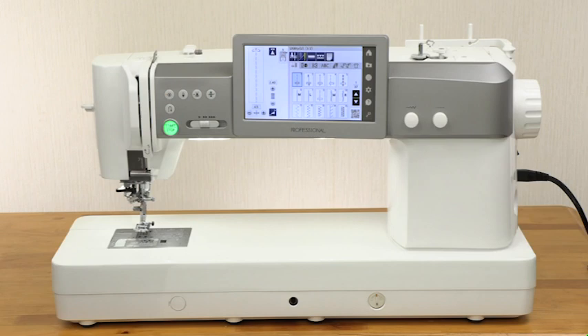Thank you for purchasing our product. We are sure you will be glad you chose our machine, and it will bring you much enjoyment in the fantastic world of sewing, craft, and quilting.